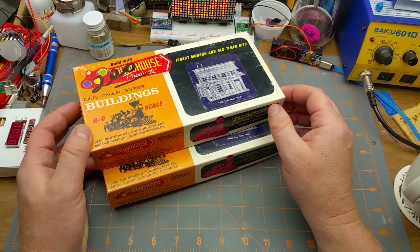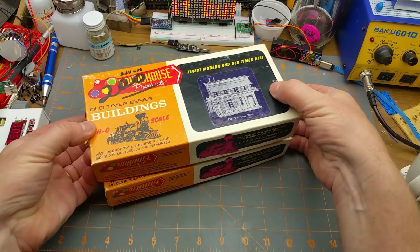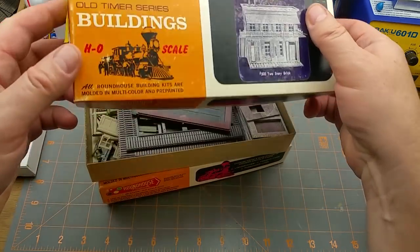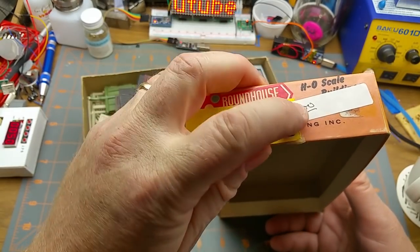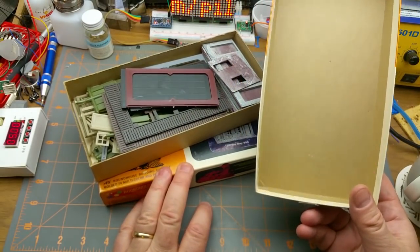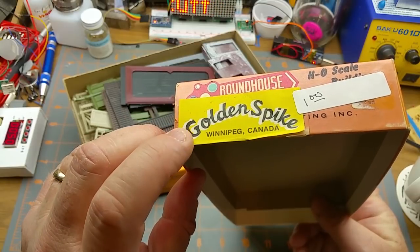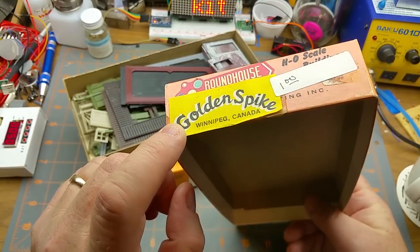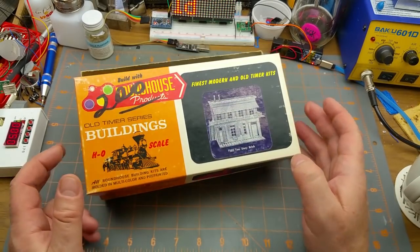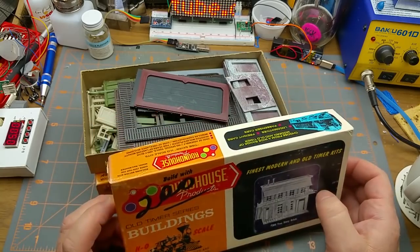Which means they are even older than I thought. I'm guessing these are probably 70s vintage, or at least the castings are. Inside the box — well, first of all I got them for a buck a kit. They're old, pre-owned, and they actually came originally from a store that hasn't existed for probably 20 years: the Golden Spike at the Forks Market in Winnipeg, run by my buddies Ian and Zenon.